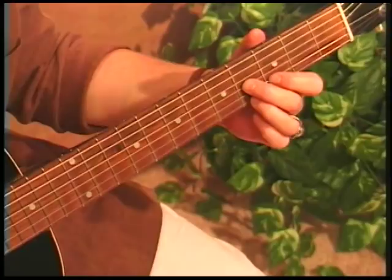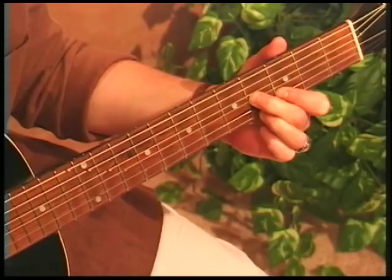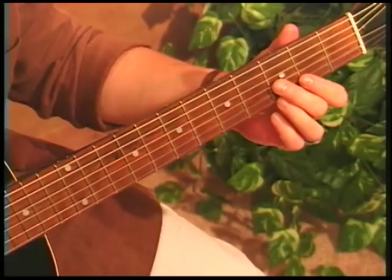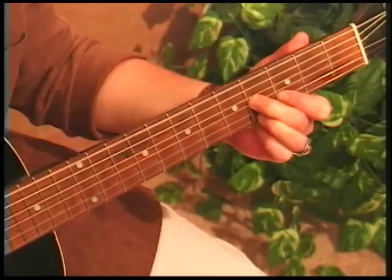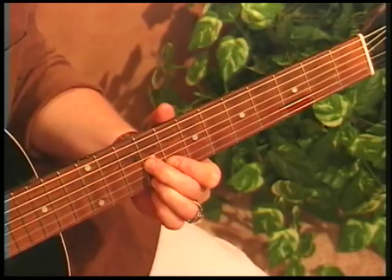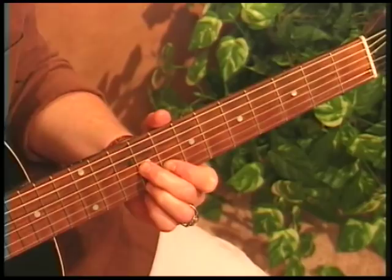Let's take a look at this D7 shape on the 3rd fret. This is a chord you will see all the time in blues in E. You can play it down here, or you might be playing a shuffle pattern, but it's nice to get out of first position and slide that D7 shape to the 3rd fret, which gives us an E7. Our low E is the bass and the root right there. Now we move that up to the 8th fret, and string 5 becomes our root in the bass.